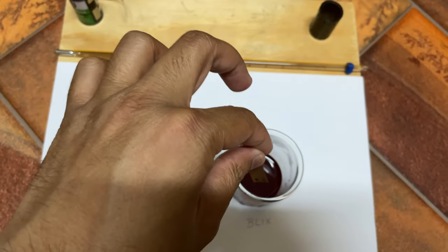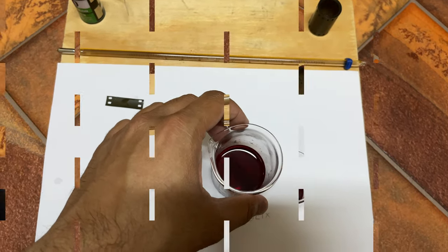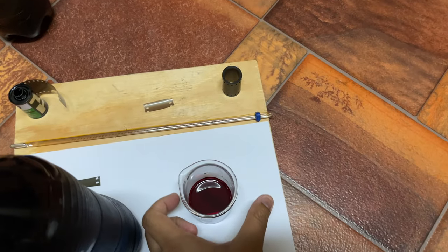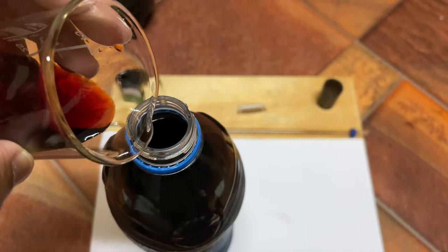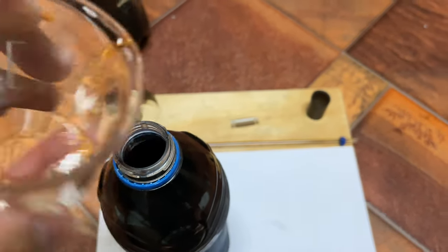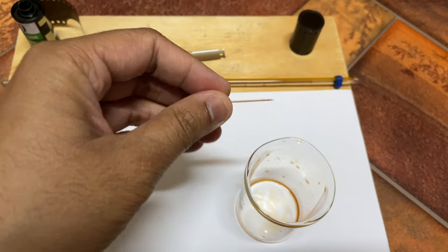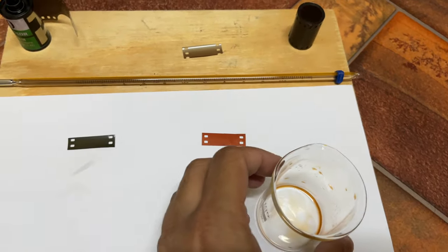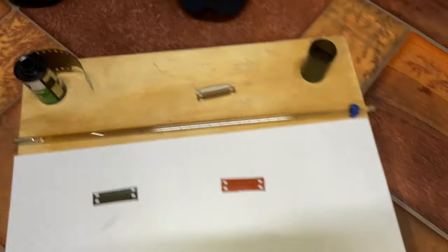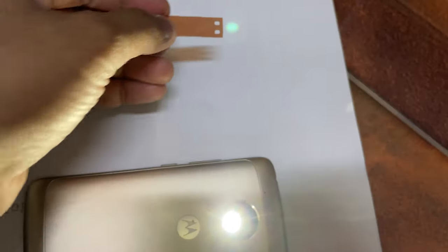Now for the blix: once you drop a strip into the blix, it should become almost completely transparent. Let's drop this in for a minute or a minute and a half and see what happens. It's almost a minute now — let's pour the blix back. We can see it's already transparent, which means our blix is still working. Checking against the light, the developer strip is almost opaque and the blix strip is almost transparent — both are in good condition.